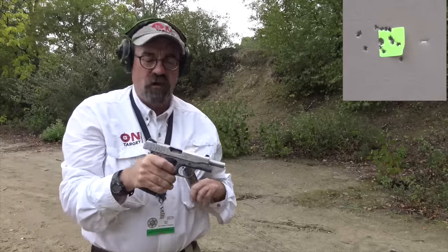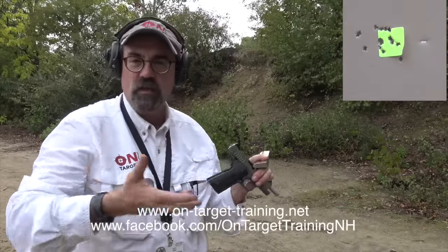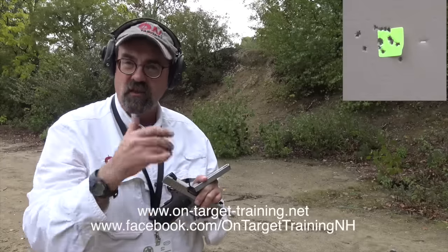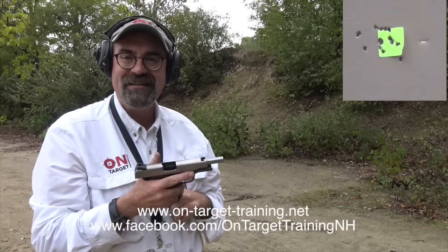There we go — seven yards, not bad, not bad at all. If I spend a little bit more time really dialing in on the gun, rather than shooting 18 rounds, I'd probably be able to produce a much better group than that. I really like it. If you're looking for the commander size and the weight in a 1911 in 9mm, this Ruger 1911 SR may be one to check out.